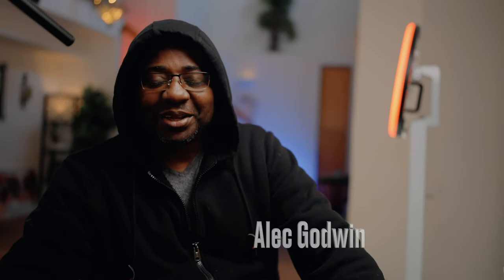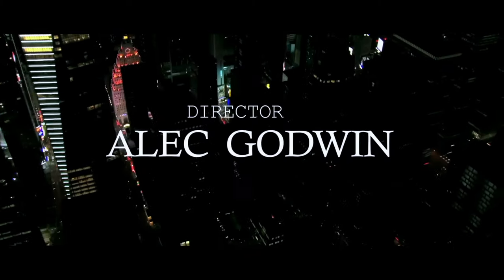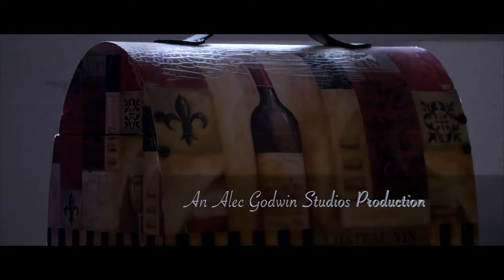Hello guys, welcome to another video on the channel. My name is Alec Godwin, if you're here for the first time. Today we are straight up looking into the a7 IV — I'm gonna set it up with the top handle for the FX3. The Sony FX3 is what I'm recording with right now. I'm taking the top handle for some reasons which I'll cover in another video.